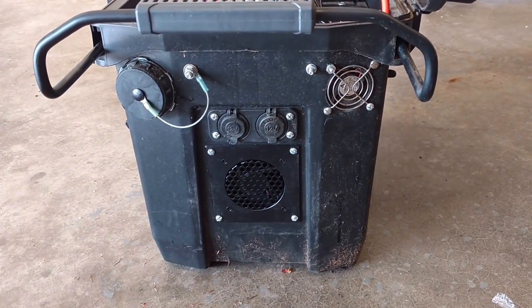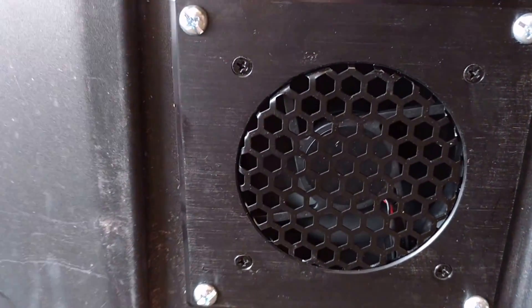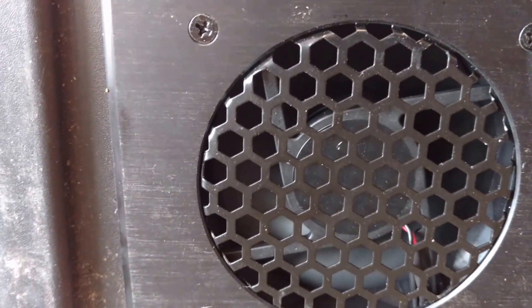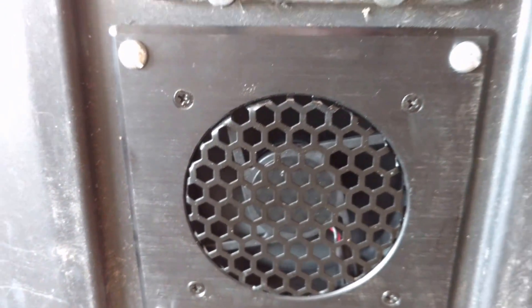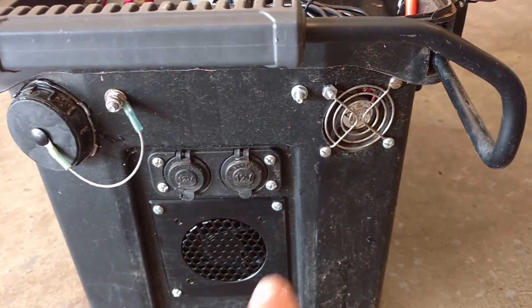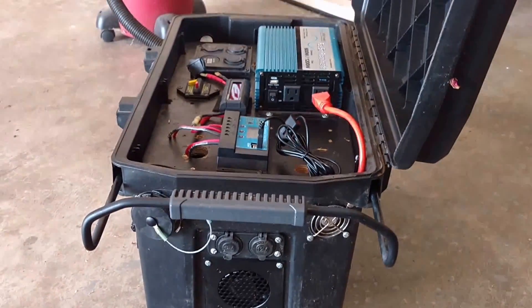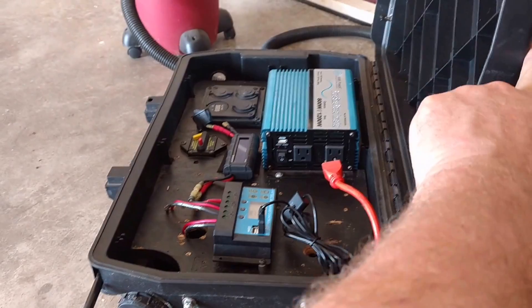I bought a couple of these about a year ago and never put them in, and decided, well, it's probably a good time to do that. It's supposed to be 100 degrees here in Oklahoma in about two days — might even be today. Both of these fans blow out and it should alleviate all my cooling issues.